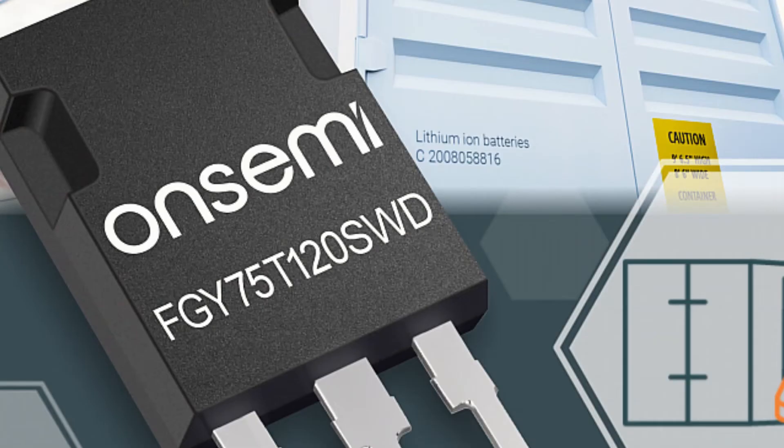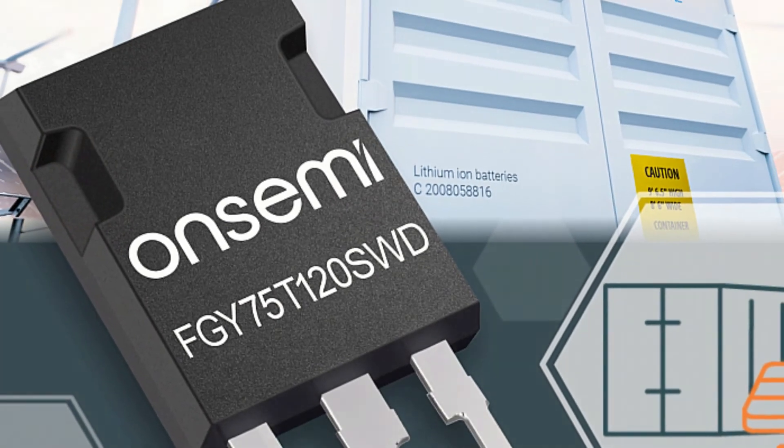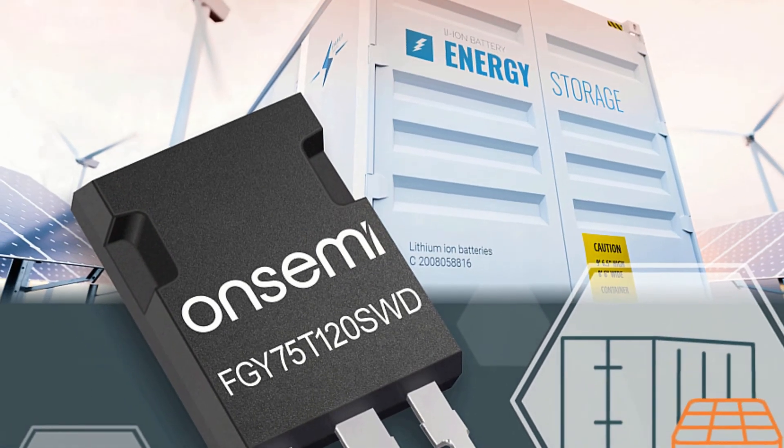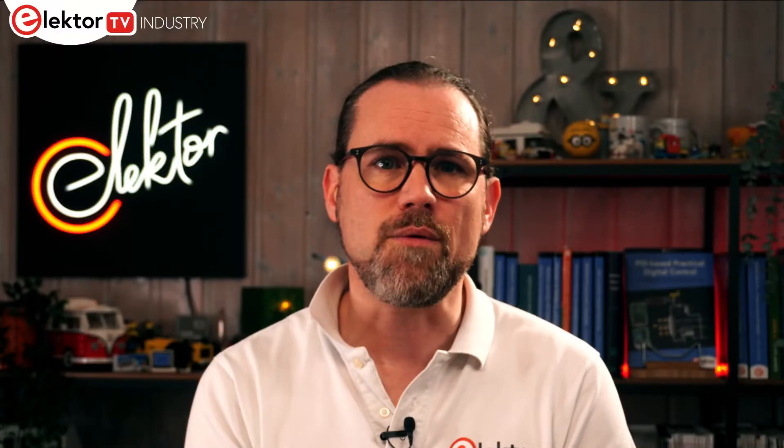Targeting solar inverters, uninterruptible power supplies, energy storage and power conversion for electric vehicle charging, these trench field stop 7 devices are ideal for high voltage boost stages and the output of AC inverters. Thanks to faster switching, magnetic components can be reduced in size, lowering costs and increasing power density. These IGBTs are available in a range of TO247 packages and as bare die.